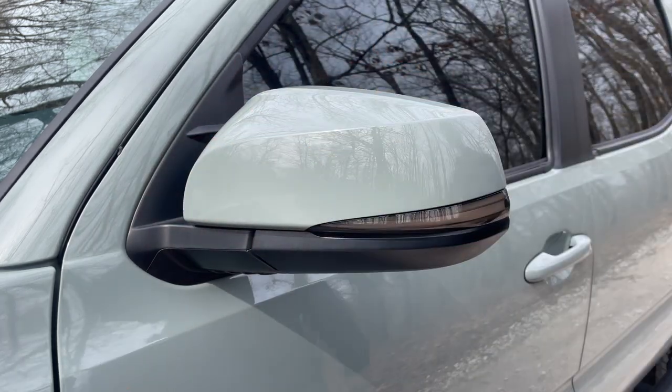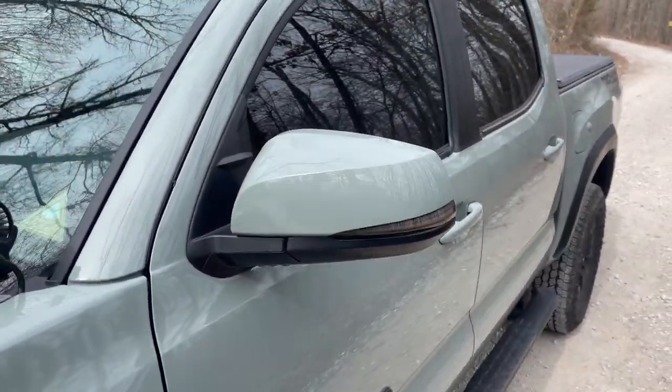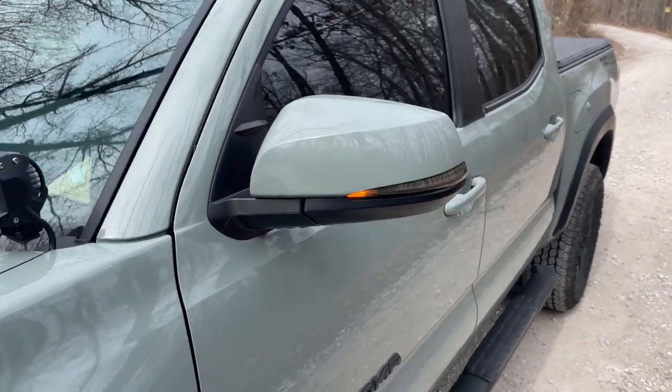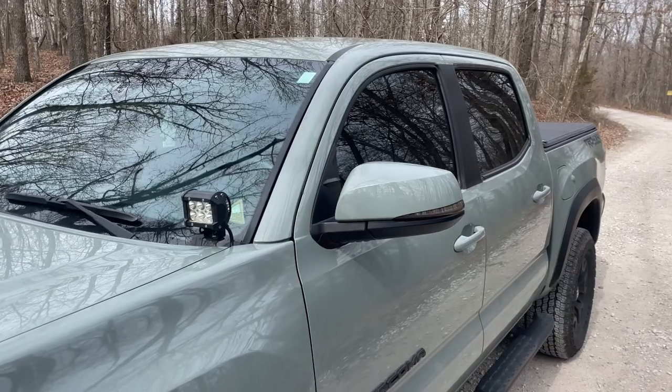As I was installing the passenger side light, I realized I didn't put the screws back into the driver's side, so I had to take off the cover again and put the screws in. Don't make the same mistake I did — make sure you put the screws back in. I'm sorry I missed that in the tutorial but I'm including it now so you don't make the same mistake.